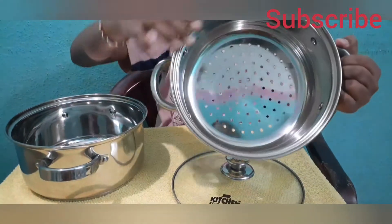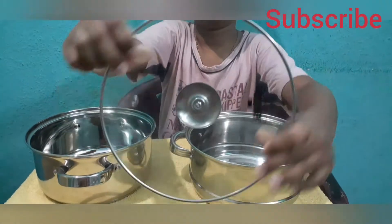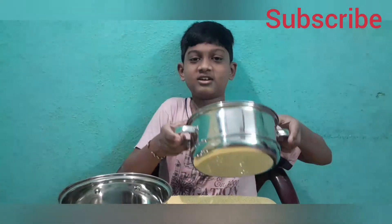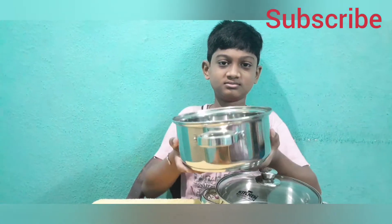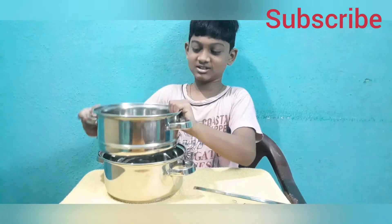I will put the holes in the lid and place the glass in the lid. I'll show you how the holes work to let out water. Let me put these holes together to demonstrate.